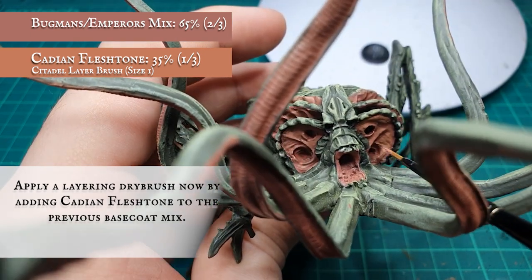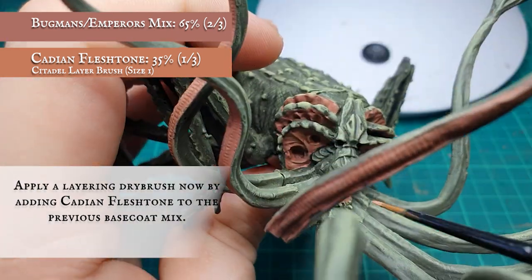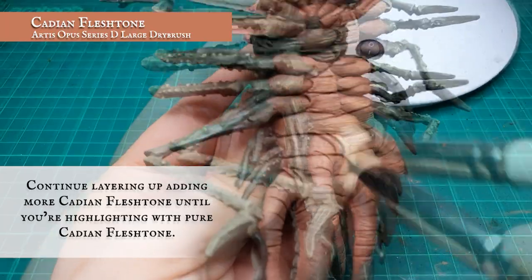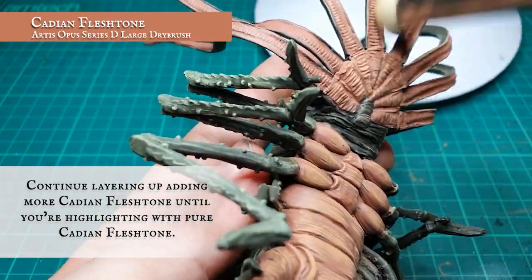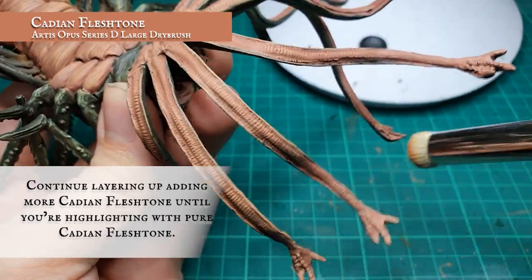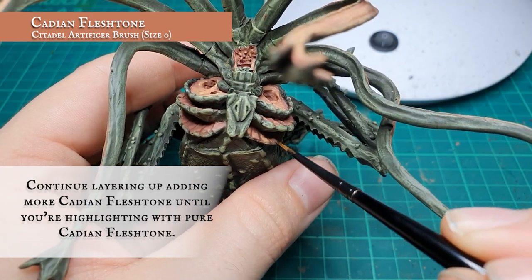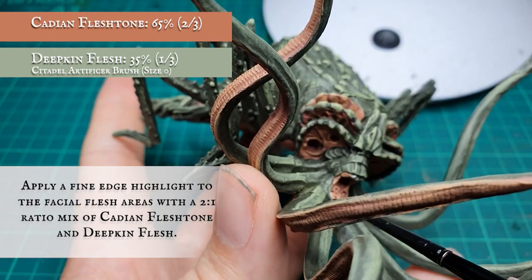With the areas by the face, we switch to a targeted layer and highlight instead of using a dry brush. Continue adding Cadian Fleshtone to the mix in gradual increments as we did the main body, until you are dry brushing with pure Cadian Fleshtone. Finally, apply a highlight to the fleshy face areas with a two to one ratio mix of Cadian Fleshtone and Deepkin Flesh.